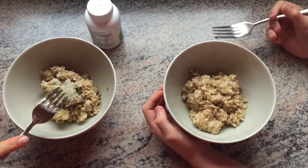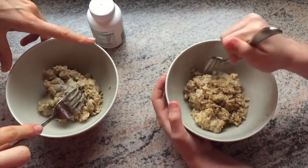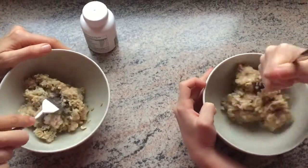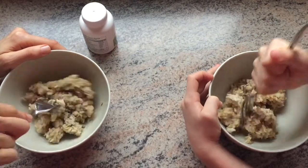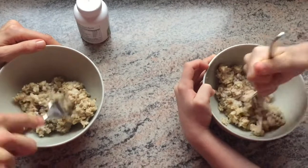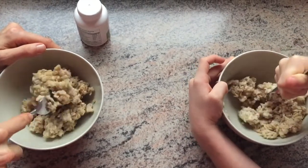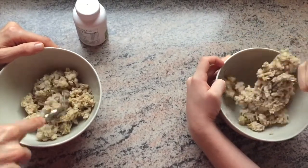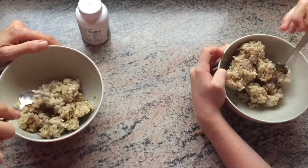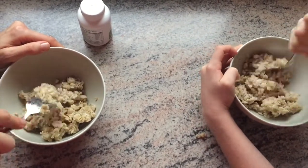So mine now has the digestive enzyme. Let's go ahead and stir it around — we're just using forks to kind of get down in there. He's really going for it. This is so hard to stir. The enzymes are getting down in there. This is what's happening in your stomach when you eat your food — your food's churning around and the digestive enzymes are helping.